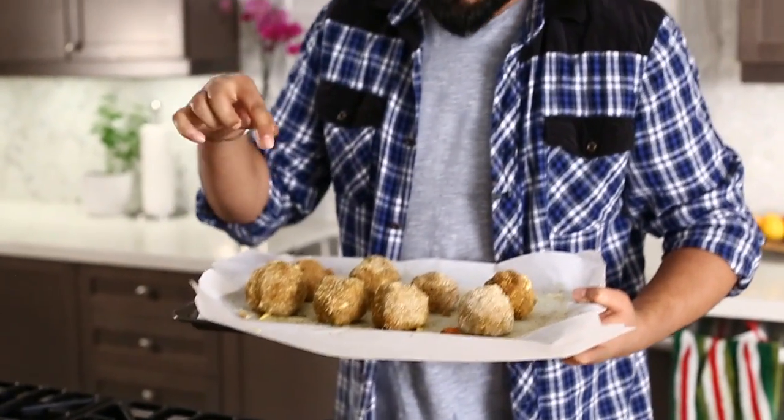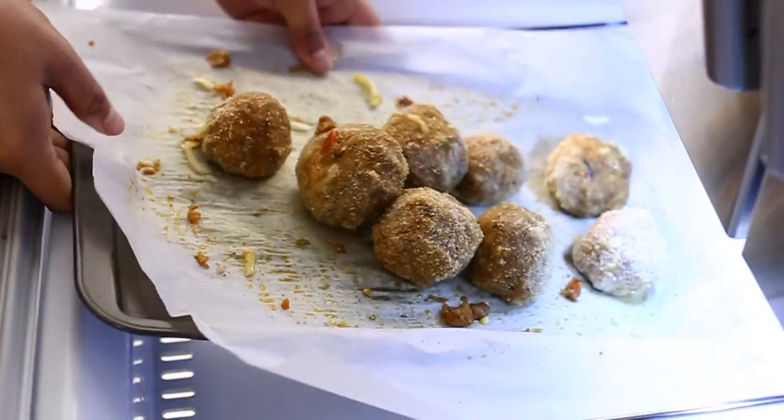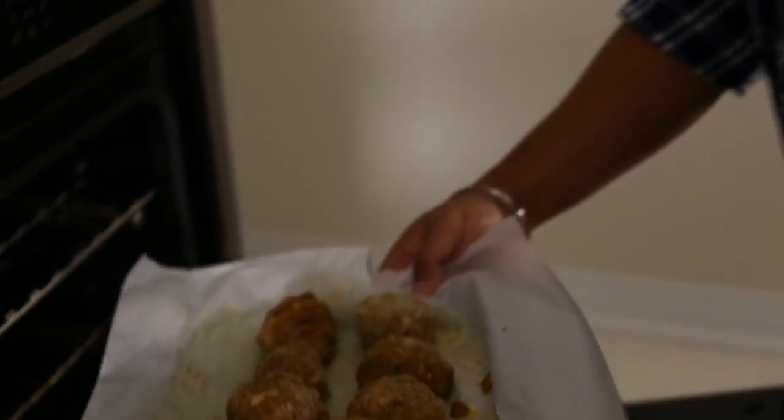I ain't no chef — some of them are big, some of them are small. Some people have big balls and some people have small balls. We're going to put them in the fridge and let them firm up for about another 10 to 15 minutes. The arancinis are done, they're nice and firm, and now we're going to go right into the oven at 400 degrees.